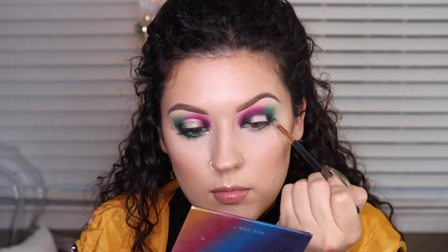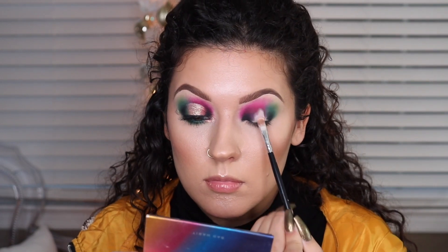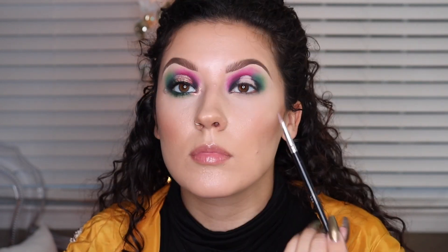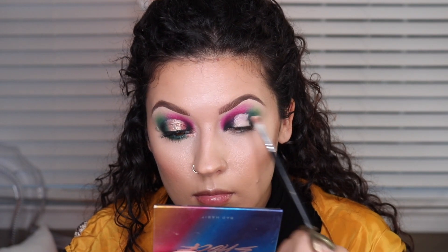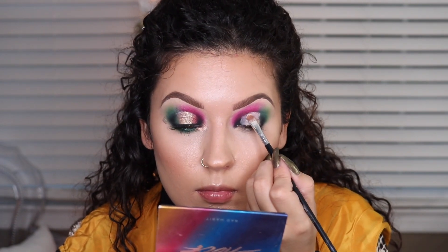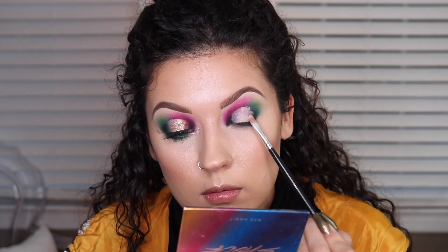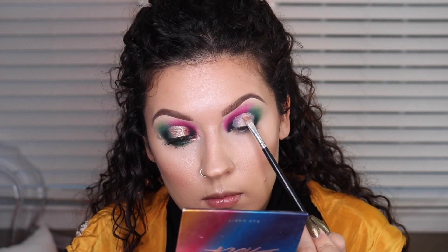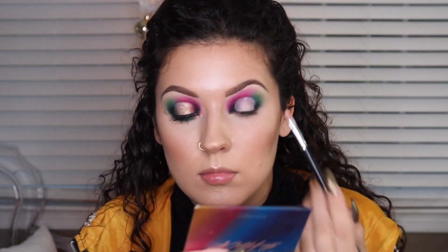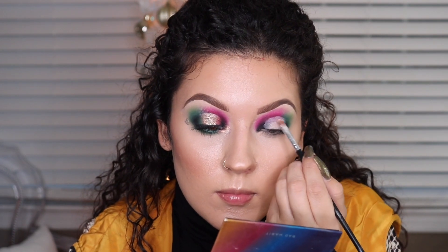I'm just going back in with the green to blend out that black a little bit. I know this look looks crazy, but once you cut the crease it really does come all together. So now I'm cutting the crease, really focusing it in the center of the eye since this is a halo eye — you don't want to bring it all the way to the inner corner or all the way to the outer corner. I'm using this little concealer brush by Shop Miss A; they have a lot of great little detailing brushes that are really good for carving out the brows and cutting the crease.